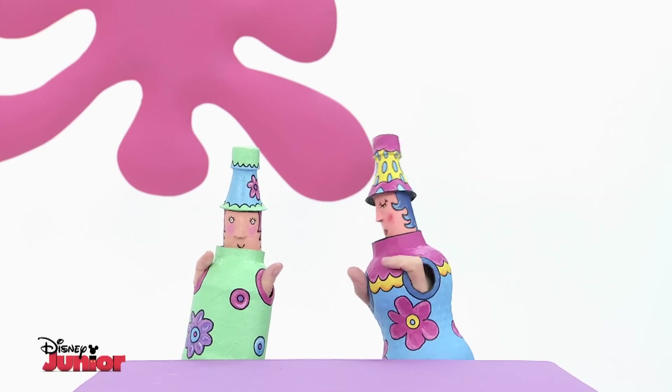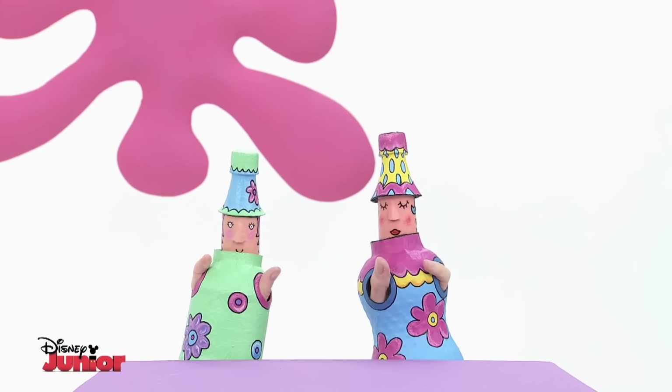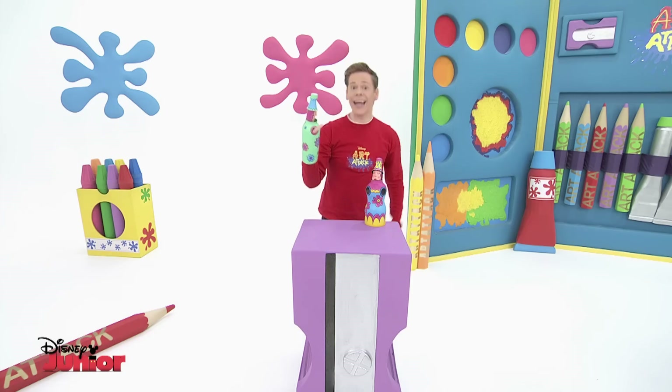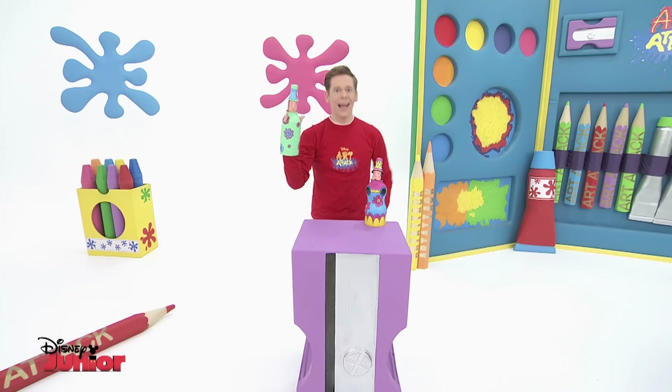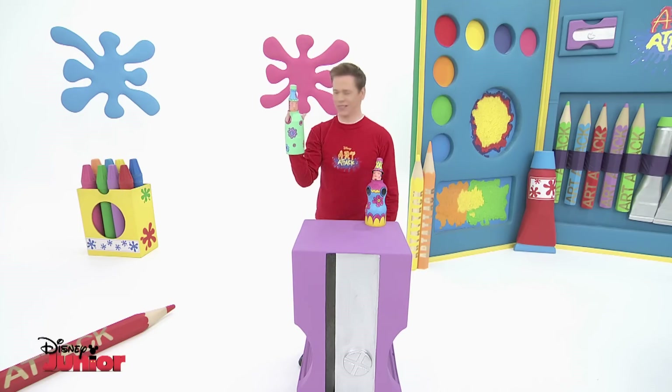Really? I thought the latest fashion was to wear juice bottle hats like mine. No, you're wrong, darling. It's definitely water bottles. Hello, ladies. May I interrupt? Let me introduce you to Flora and Skye, the Recycle Sisters.